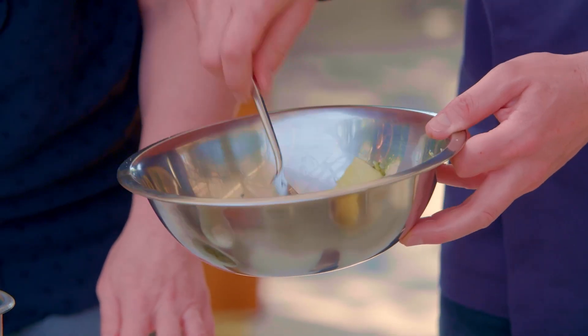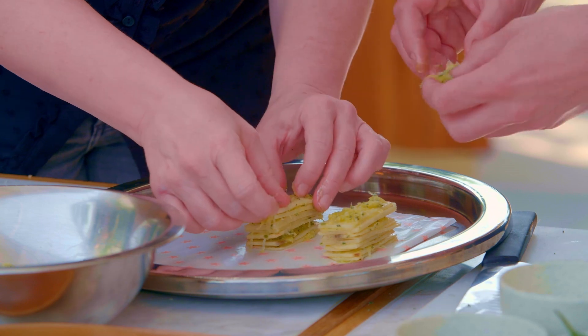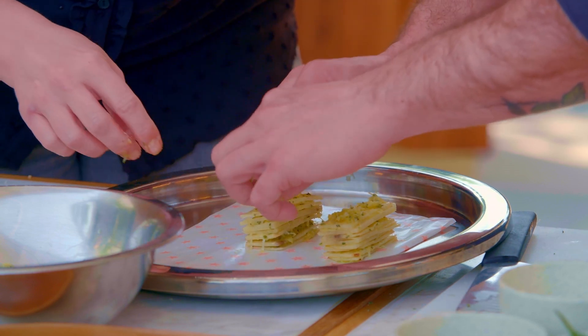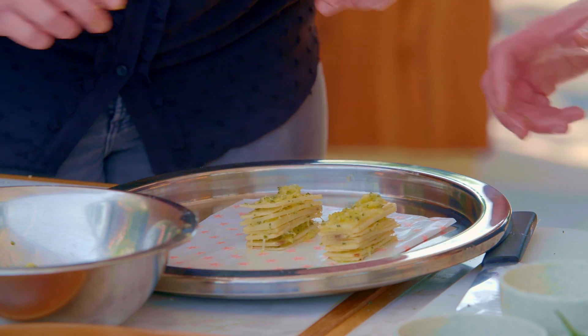We add the potatoes into the bowl, add some salt and mix it up. Next, we stack the thin layers high, making sure to add cheese between each layer, before finally putting it in the oven for 20 minutes.